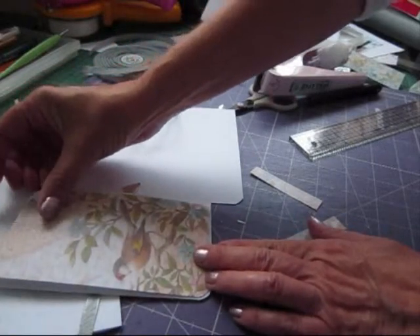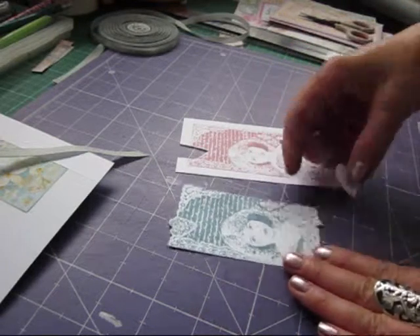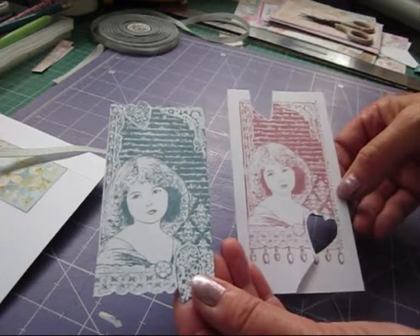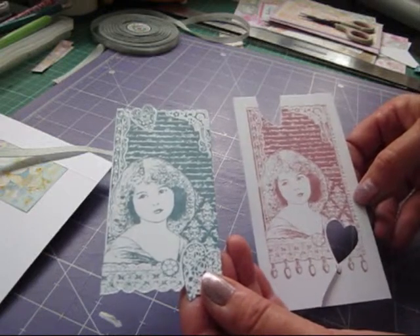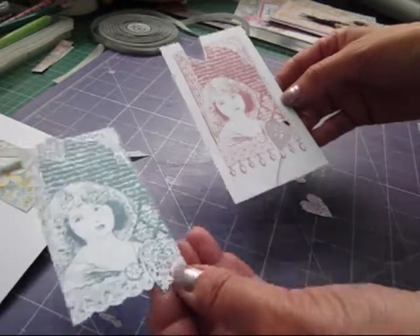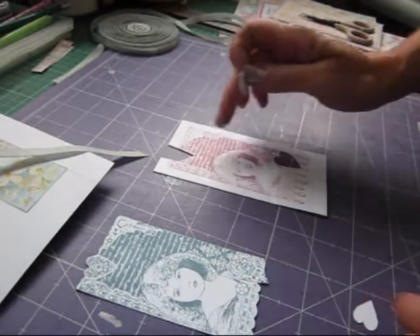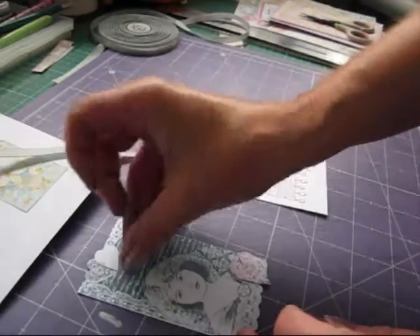That's going to be placed on there. To decorate it a bit more, I've stamped this image — and I've done it twice. Once with Stormy Sky — I've used all Distress Inks, the Tim Holtz ones — so it's Stormy Sky and Victorian Velvet. I've stamped it once with each of those colours and I've just kept the hearts out — the pink one. And I'm going to just 3D those onto there.